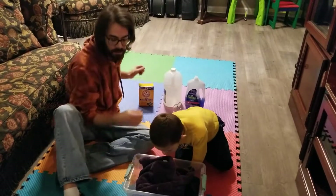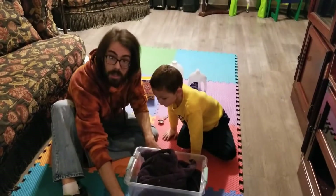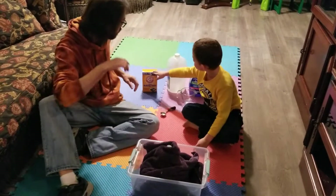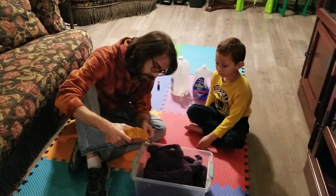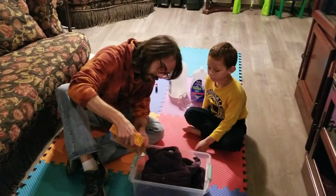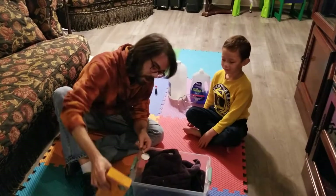Notice we do have something to contain most of it. We have a covering over our floor just in case it gets on our floor — we don't mess up the wood. And now because we added a little more than a cup, we're going to put quite a bit of baking soda in here too. It's a new box, so it may be a little difficult to get out, but here we go.